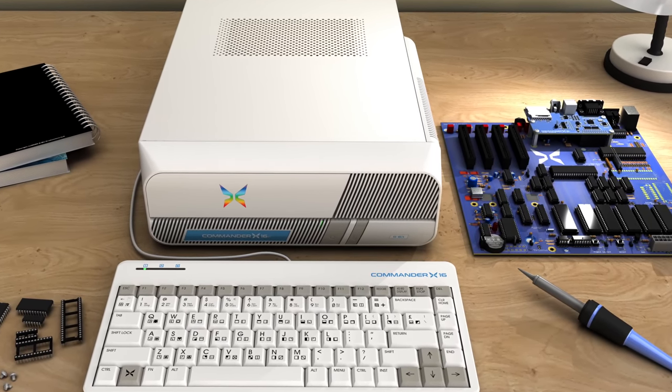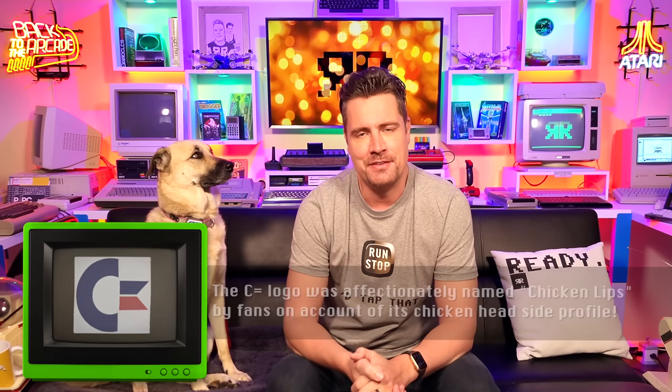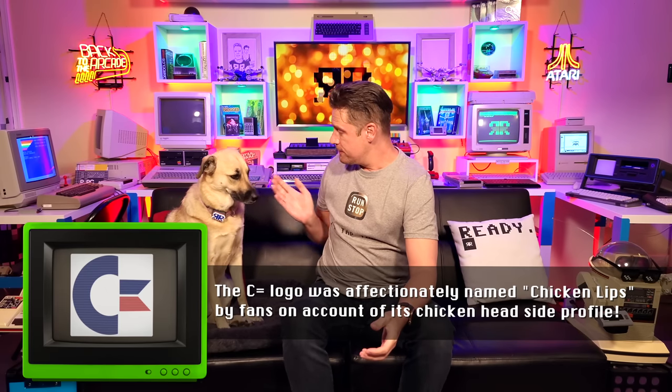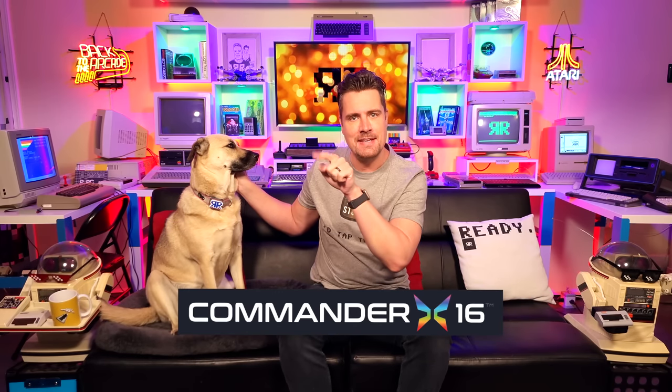When we named the product to begin with, we went through quite a process. Originally it was the Commander 16. We realized that was gonna be confused with the C16, the Commodore 16. But we still wanted something nostalgic and evocative of that kind of feel — Commodore 64, VIC-20 — and even the logo. We wanted it to remind you of the Commodore Chicken Lips logo. We came out with Commander X16, and we loved it — it was nostalgic to us. You might notice on the end of our logo is the little TM symbol.